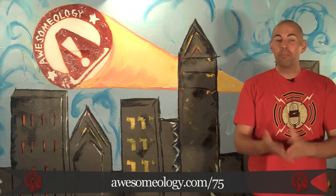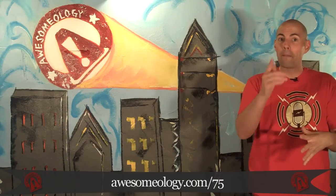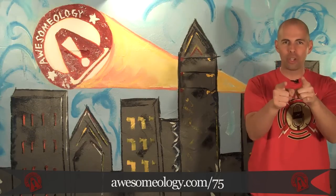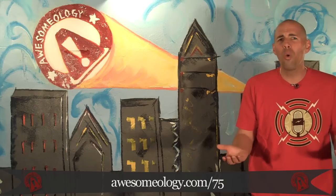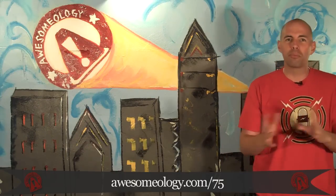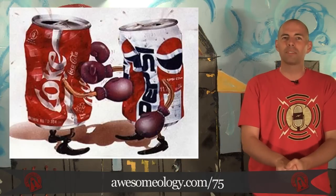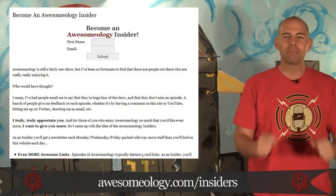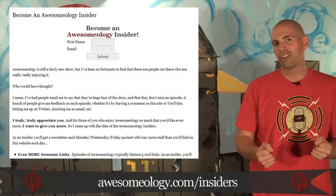That's it for today. For the poll question, the other day we did McDonald's versus Burger King, and the winner as of right now is Burger King, which I totally agree with. The fries are so much better — it's not even close. Anyway, I figured we'd do another brand preference poll: what do you prefer, Coke or Pepsi? Vote and discuss at Osomology.com/75. If you're enjoying Osomology, become an insider at Osomology.com/insiders. I'll be back Friday with more great stuff. I'm Twitter.com/WaltPSU. And this was awesome.